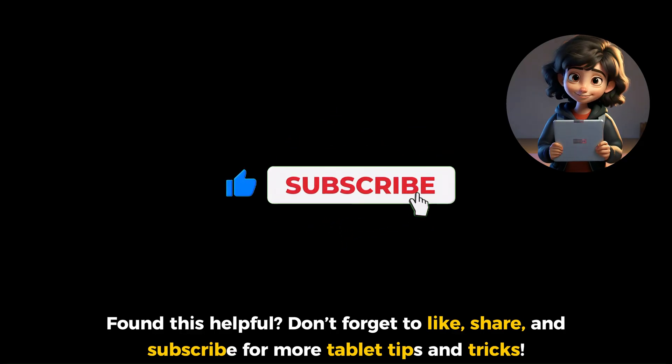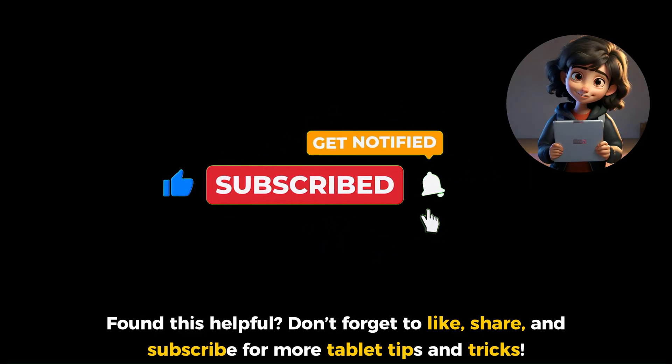Found this helpful? Don't forget to like, share, and subscribe for more tablet tips and tricks.